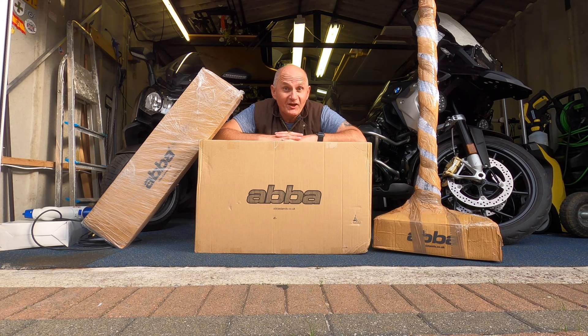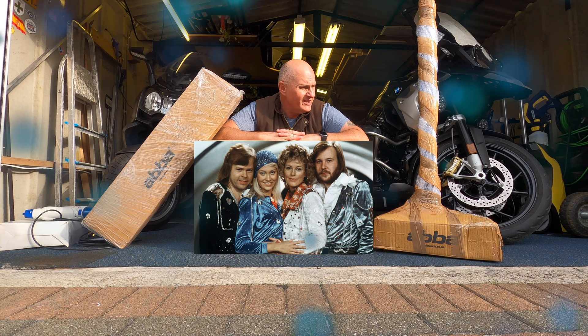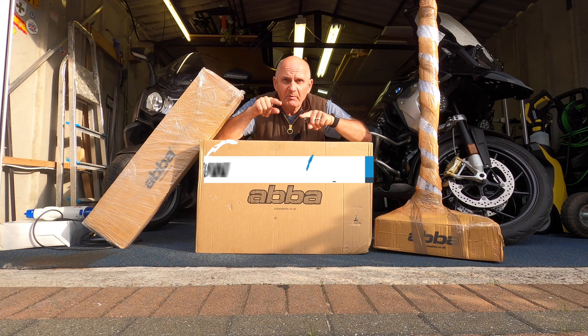Welcome to another video, it's Smile You're On TV, and that is my best one for today. Now you join me at home in front of my garage because I've received these things from ABBA. No, it's not a 70s band singing pop music that goes down really well at discos — it's the makers of a stand and various other things that you can put to lift your bike up off the ground, which is what I'm going to do.